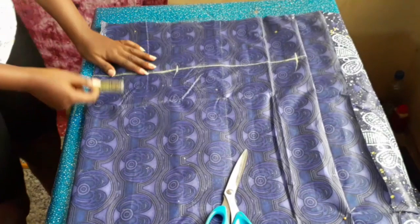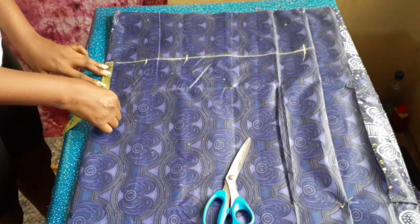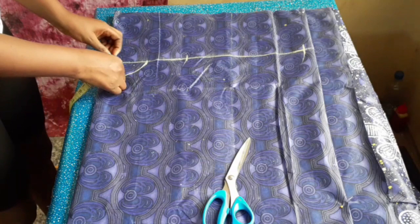Here I measured a neck width of three and a half inches by two inches depth for the back piece, and three and a half by four inches depth for the front piece. Here we are cutting both the back pieces.